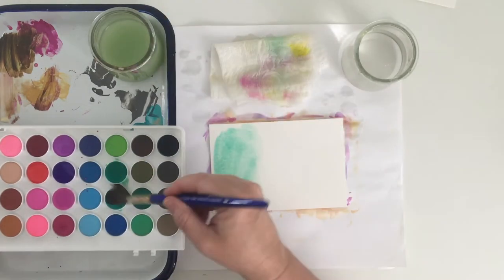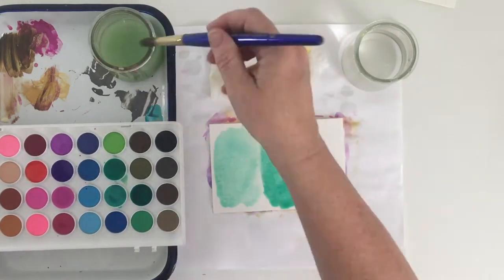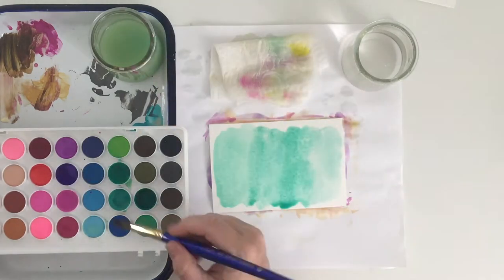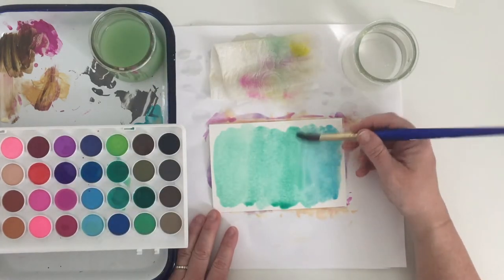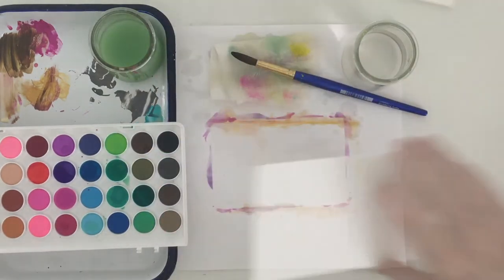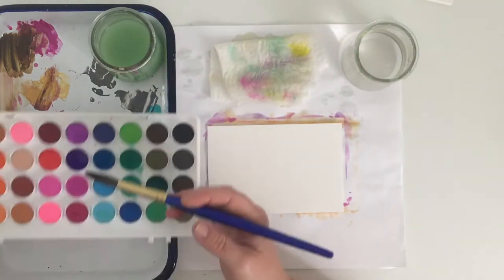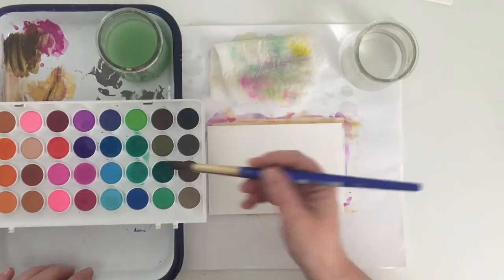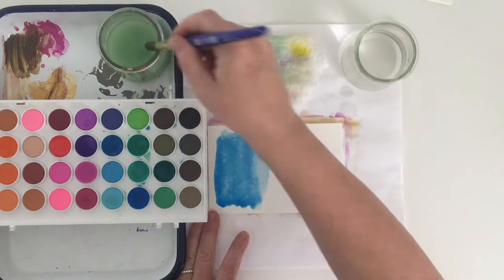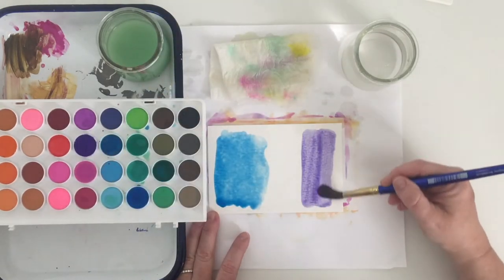Now we're on to a new one. I started to think it would be cool to create some ombre cards — you know, blending two colors into one another. So I have one color at one end and a similar or complementary color at the other end, and then I brush them together in the center and let them mix into one another.